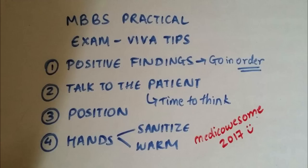Your Viva will usually start with telling the examiner the positive findings that you found in your patient. Instead of just blurting things out, I would recommend that you go in order. So I would say that on examination I found that the abdomen was distended, on palpation I found that the liver is palpable, and on percussion I found the liver span to be 18 centimeters. I would not say that on auscultation I found normal bowel sounds because that is not really a positive finding.